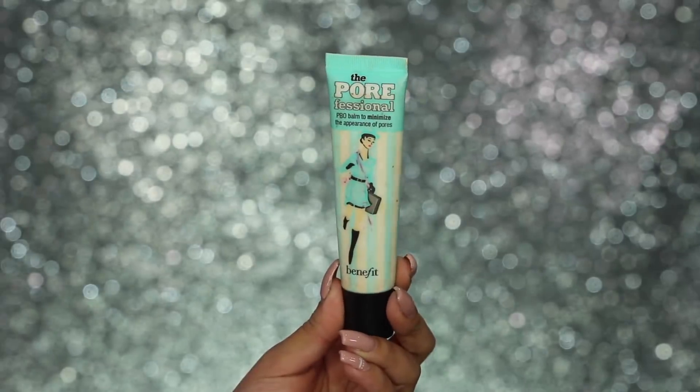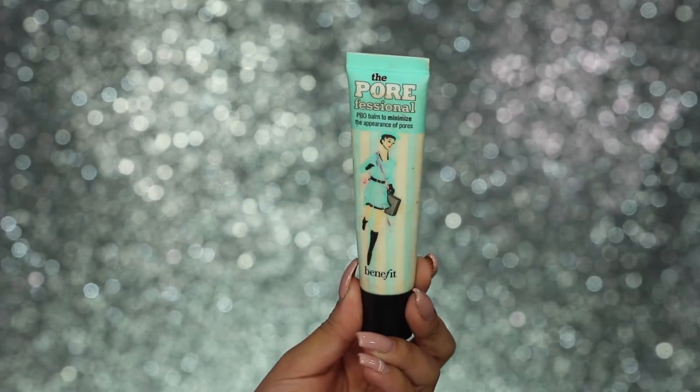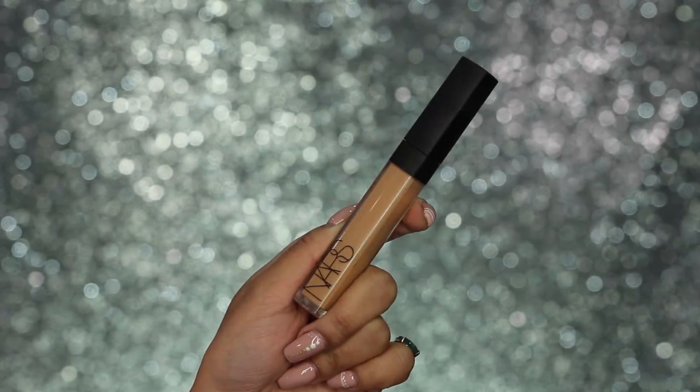First things first, I'm going to mattify and prime the skin and I'm going to do that with my Benefit Porefessional Primer. I'm just applying this all over the face, mainly in my T-zone and then rubbing it in. Deepika's skin looked very matte and perfect, so this is what's going to help us achieve a nice, perfect base.